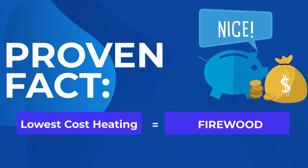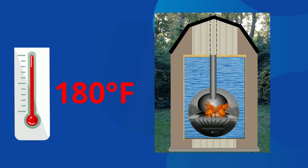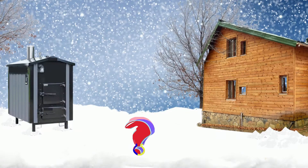Since an outdoor boiler burns firewood to heat water up to 180 degrees Fahrenheit, you need a way to get that hot water to your home and the other buildings you want to heat without losing any of that precious warmth.